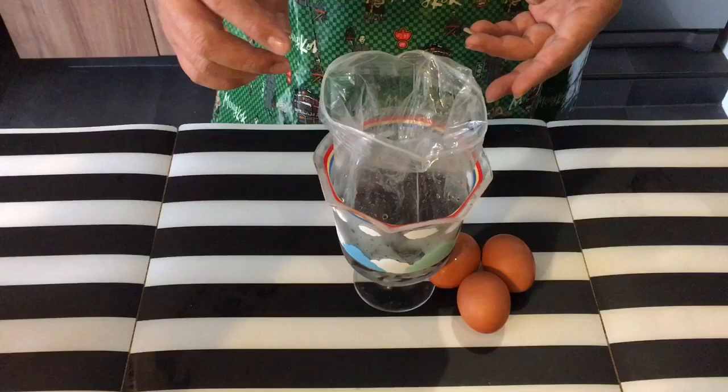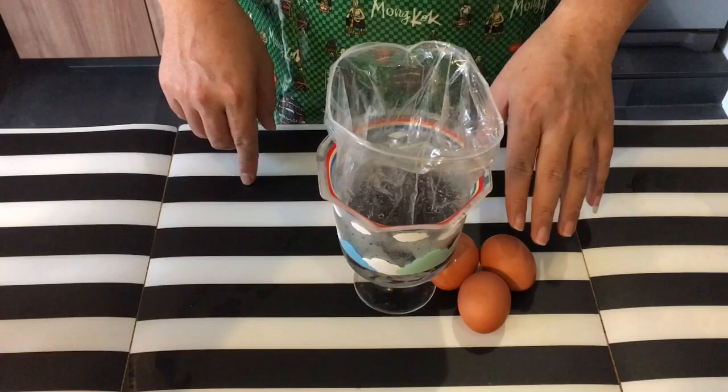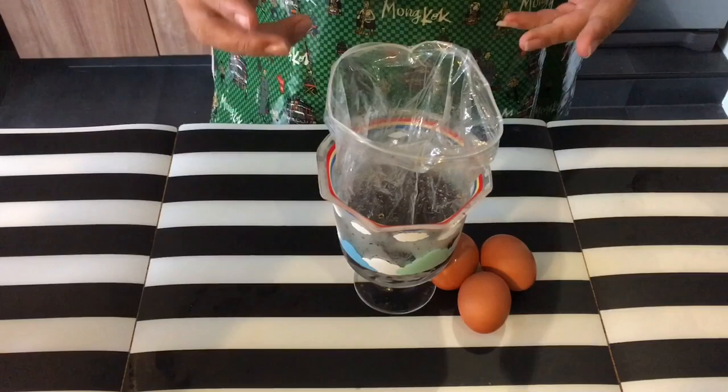We'll mix all the ingredients inside a Ziploc bag like this. Of course, after boiling, we need to dish out the egg and then just drop them in. Seal them up properly, make sure they don't leak out, and put it for at least two hours in the fridge.